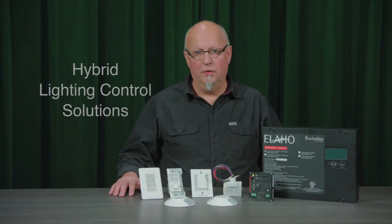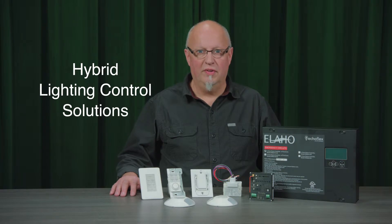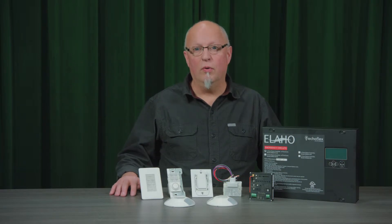In this video, we're going to talk about hybrid lighting control solutions. More and more, lighting control projects are incorporating both wired and wireless products.